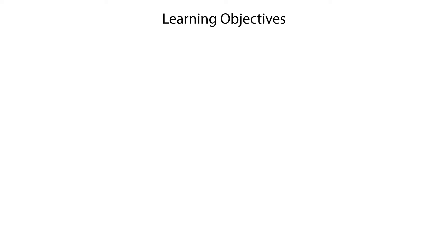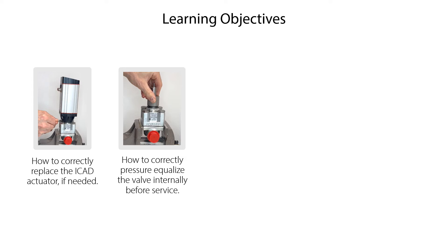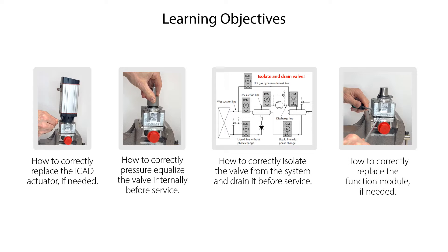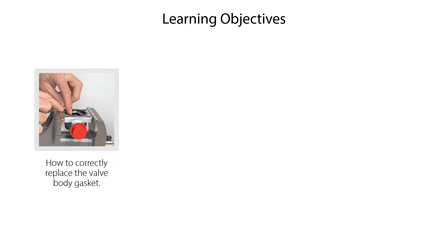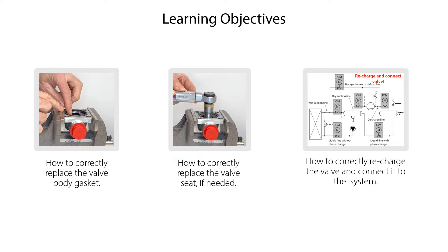We will show you how to correctly replace the ICAT actuator if needed, how to correctly pressurize or equalize the valve internally before service, how to correctly isolate the valve from the system and drain it before service, how to correctly replace the function module if needed, how to correctly replace the valve body gasket, how to correctly replace the valve seat if needed, and finally how to correctly recharge the valve and connect it to the system.